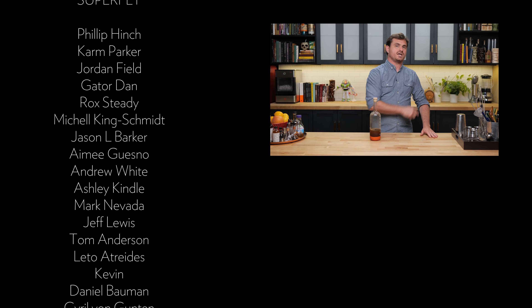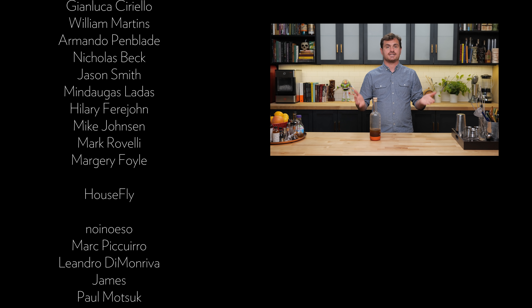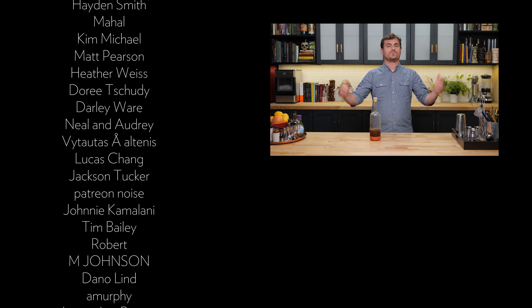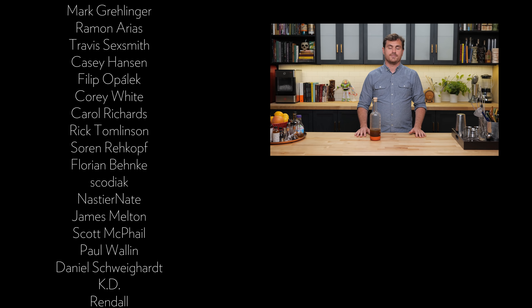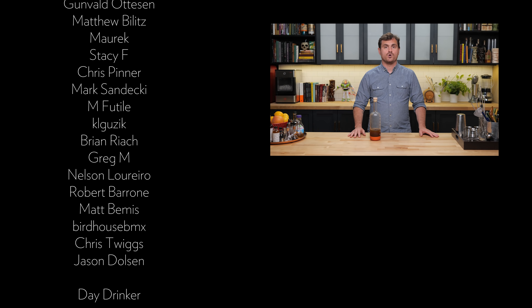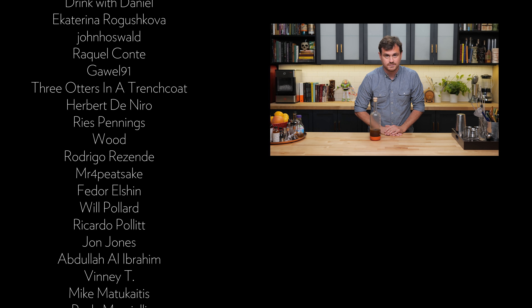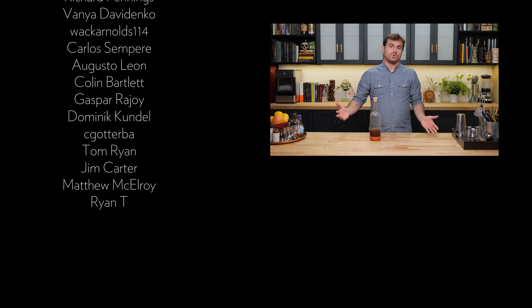That's it, guys, for another fun-filled episode. If you like this channel, please hit like and subscribe. Check us out on Patreon and YouTube memberships — you guys make this channel's dreams come true and we really appreciate you. Check out theeducatedbarfly.com for articles, our virtual bottle program, and recipes. I will see you guys another time.